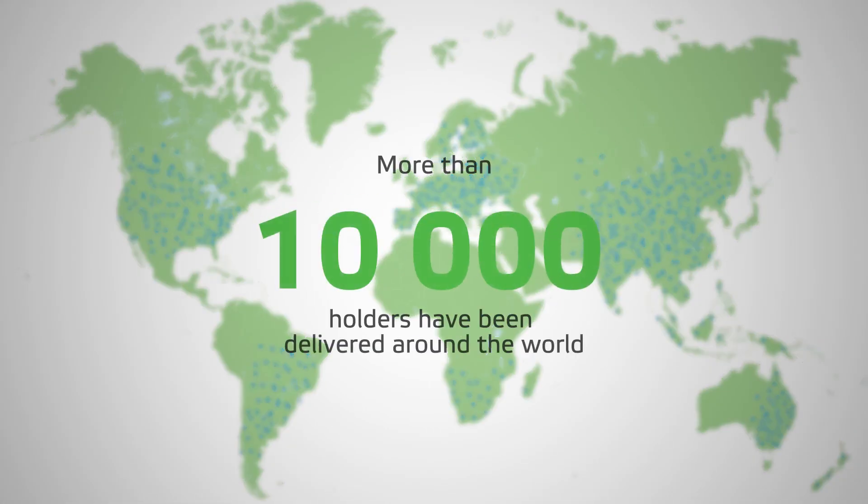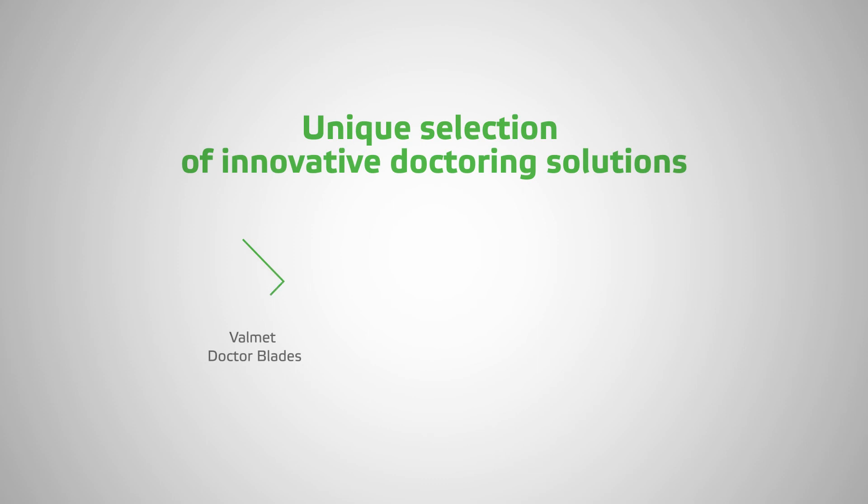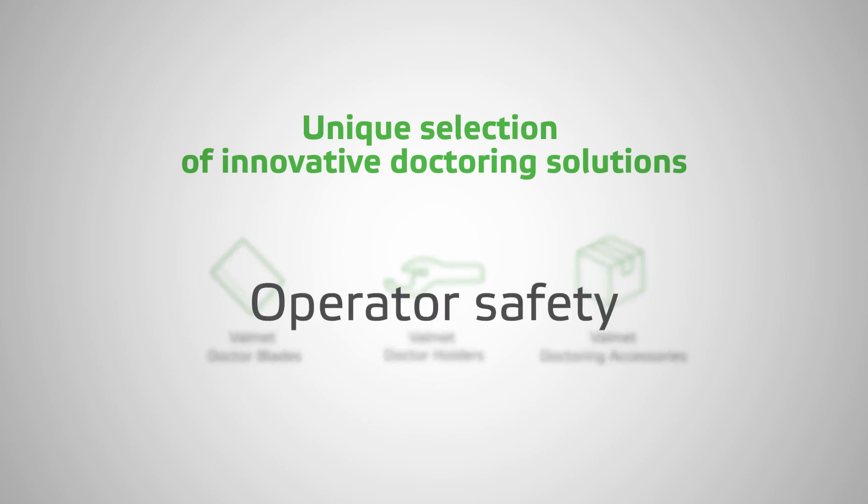Today, more than 10,000 holders have been delivered around the world. Are you ready to succeed with us? Valmet's portfolio includes a unique selection of innovative doctoring solutions — from blade materials and doctor holders to auxiliary equipment to ease and improve the handling, storage, and recycling of doctoring components, and to enhance operator safety.